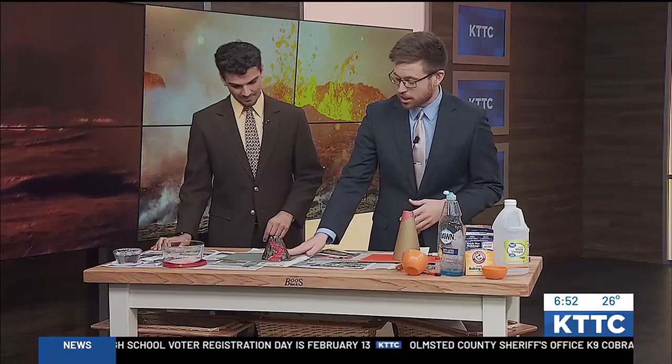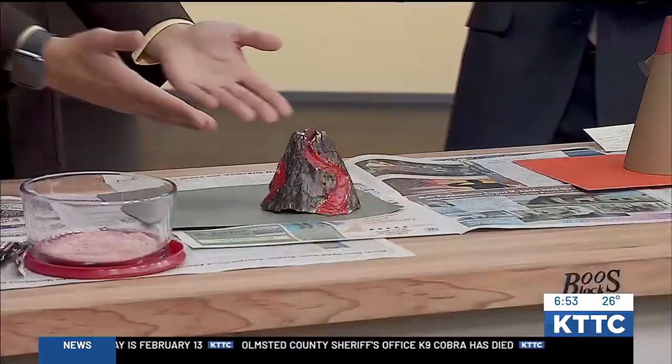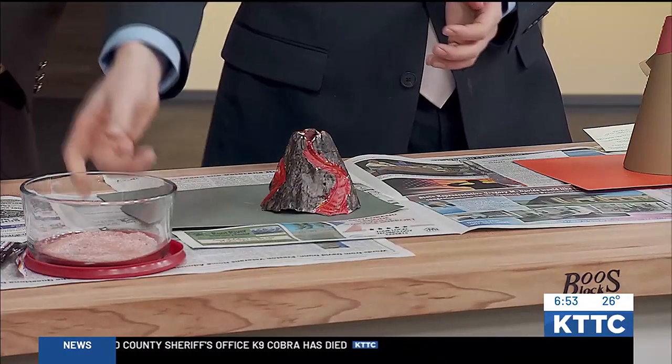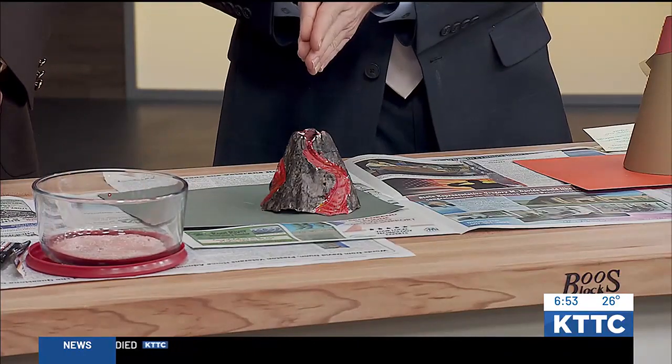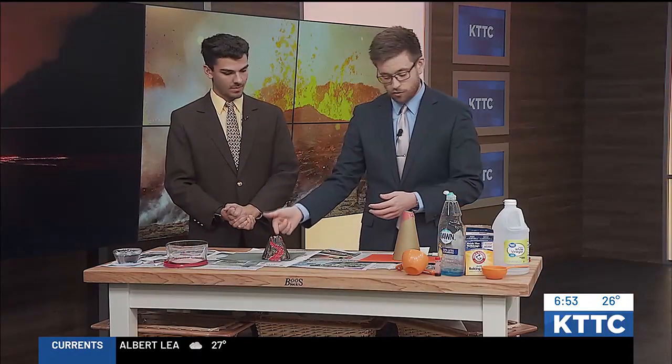He got it for Christmas. So I made one out of plaster from the molding kit and painted it for you, Charles. And what we have in your container here is citric acid, and then sodium bicarbonate — which is just baking soda — in this container that I already scooped into your volcano for you.